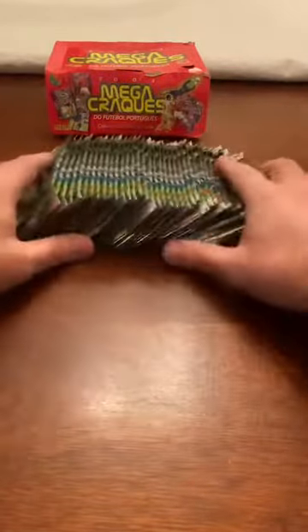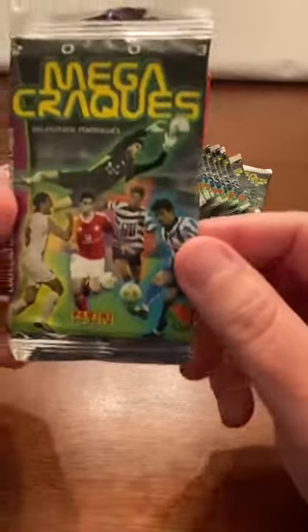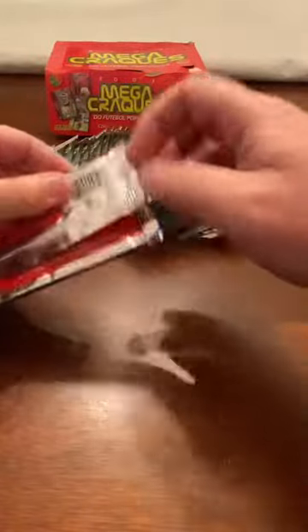Of course, some of you have seen on eBay that the pack itself is a collector's item if you're a CR7 collector - in the front he's featured in the same picture used for his Mega Cracks. I'm going to try to save these packs. For the first time I'm going to try to use this tool to open it without damaging the pack. It doesn't look like it's a good idea though.